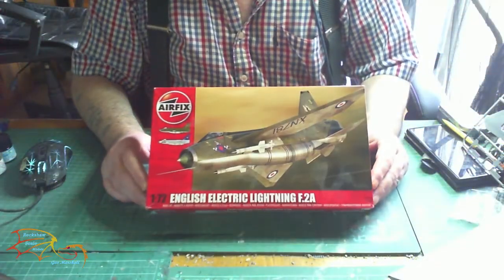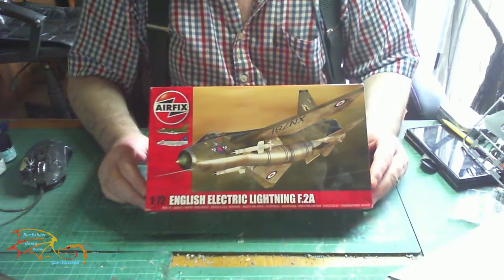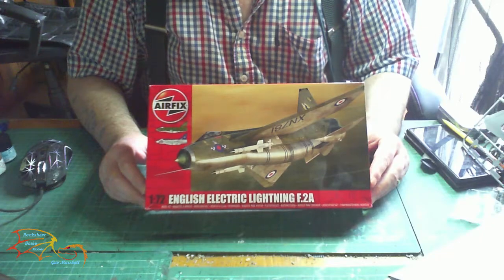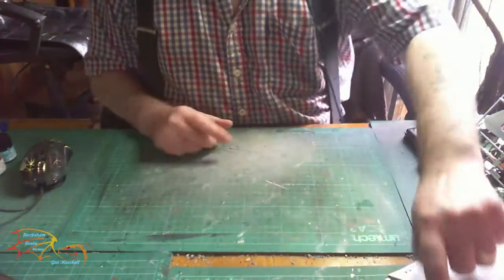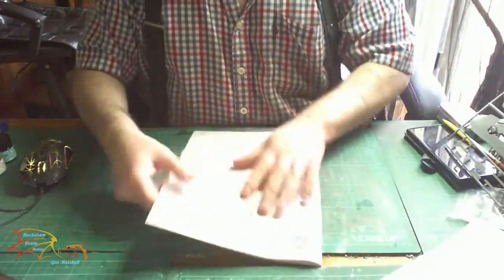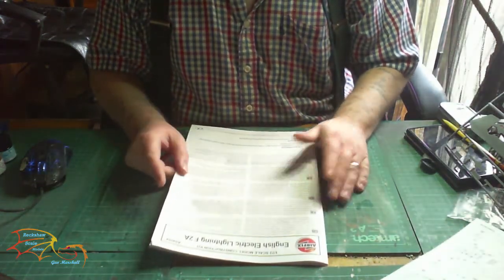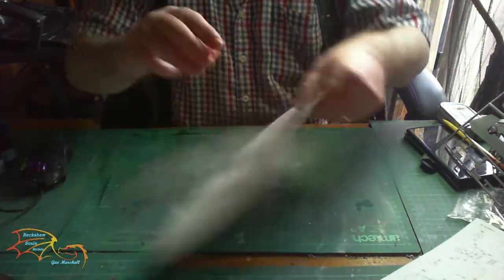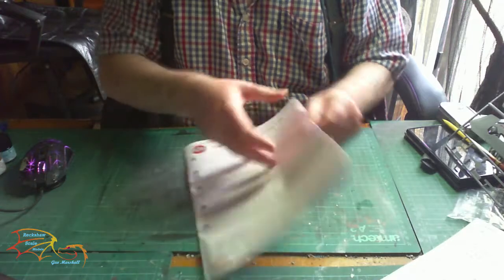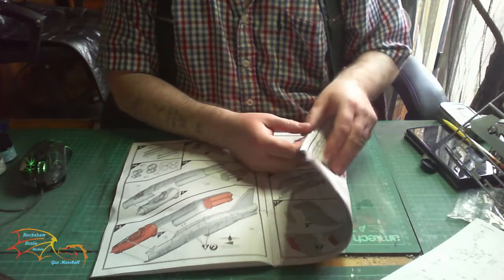Welcome to SureScale modelling. For my next build I'm building this Airfix English Electric Lightning F2A, scale 1:72. It's a small kit and I've just got a couple of these smaller ones to do before I go on to my next main project, so I thought I'd do a little video of it. The instructions are your normal fare, and if you've not already done this kit, it's quite an old kit now.